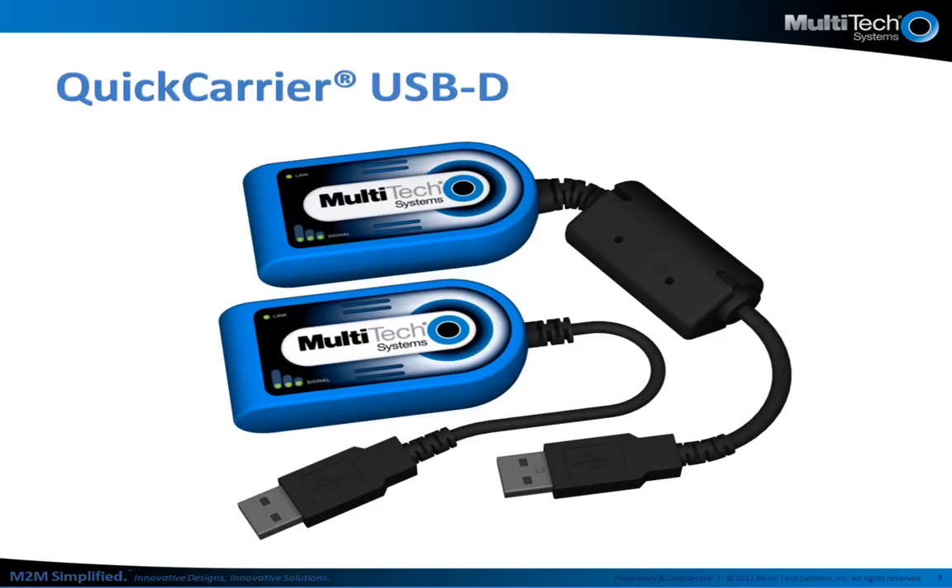At Multitech, all of our devices are certified and approved end devices. On the HSPA Plus side, the dongle is fully certified and includes a pentaband frequency range that allows for global deployments with a single SKU. It is also approved on the AT&T network.